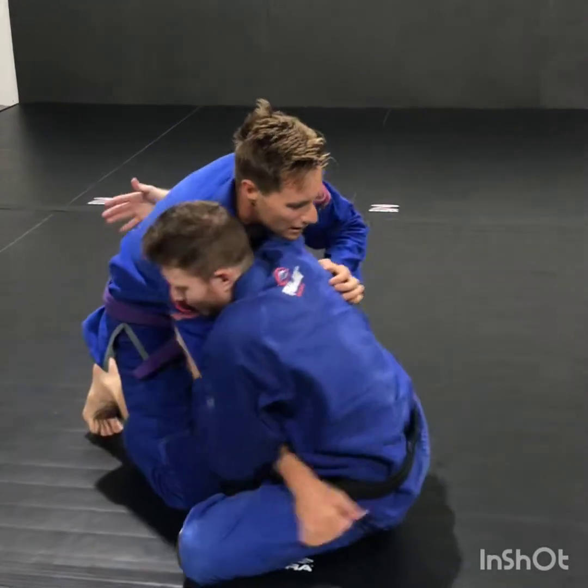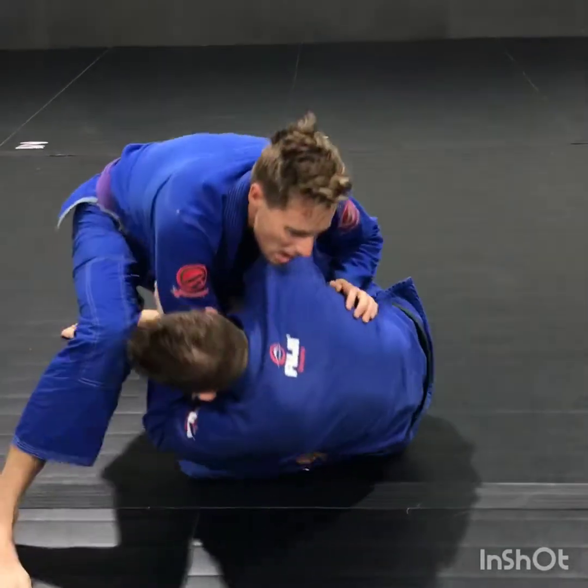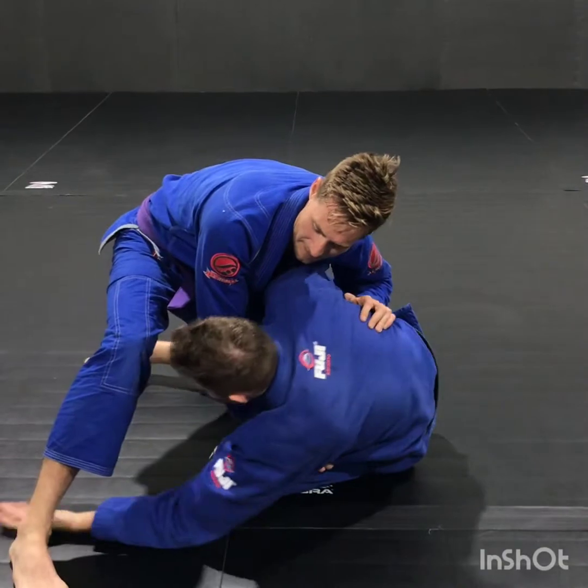So this time again we're in our butterfly guard, we're going to try and sweep and he posts that leg. So as I sweep, he posts. So instead of coming over the top to attack the footlock, now I'm going to come straight underneath.